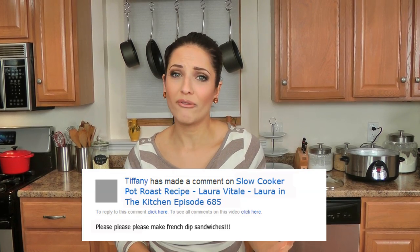Hi guys! I'm Laura Vitale, and on this episode of Laura in the Kitchen, I'm going to show you my recipe for French Dip Beef Sandwich. This has gotten requested so often around here. I always read your comments down below, and I'm always excited when I find certain items I just haven't made and shared with you yet.